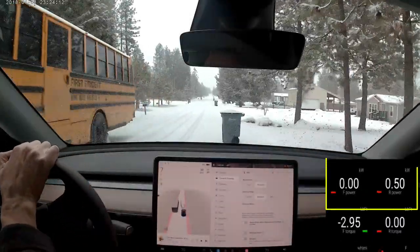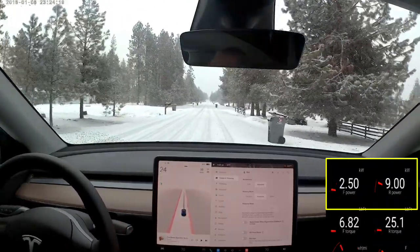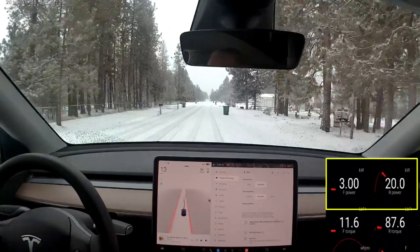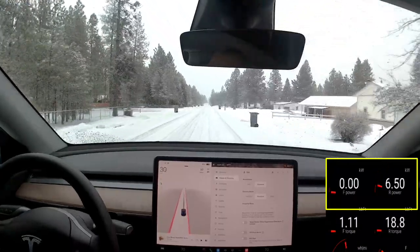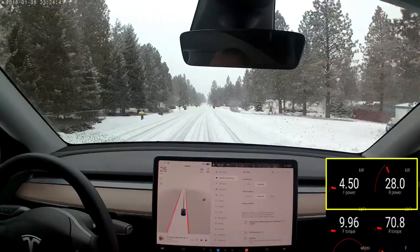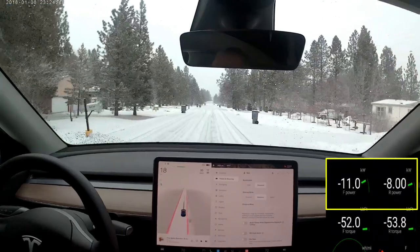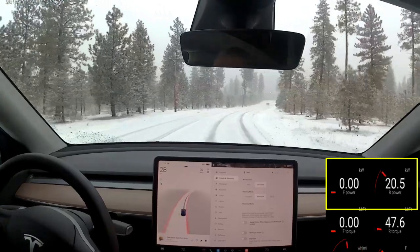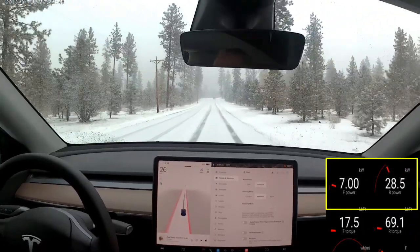Then there's what I'll call snow mode one. It notices that your wheels have slipped, either through braking or acceleration. It brings in front wheel regen braking instead of all of it being in the rear. It still primarily uses the rear wheel for drive, which would mean more efficient driving, but it also allows for some squirreliness. I'm not sure I'm a big fan of this, and I'm not sure it's real good about telling when it's in snow mode. It feels sketch. It really does.